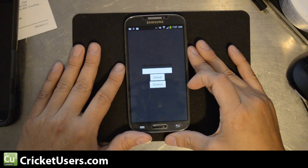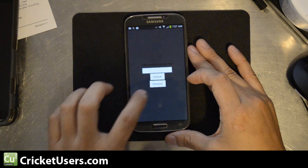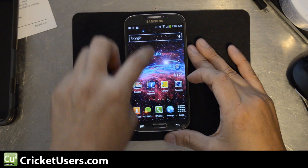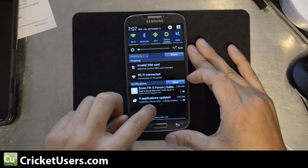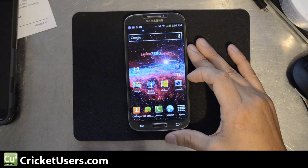You swipe to unlock and you get this SIM network unlock pin and it makes you enter it. If we dismiss it, we can go into our phone, but it says invalid SIM card, network lock SIM card inserted.